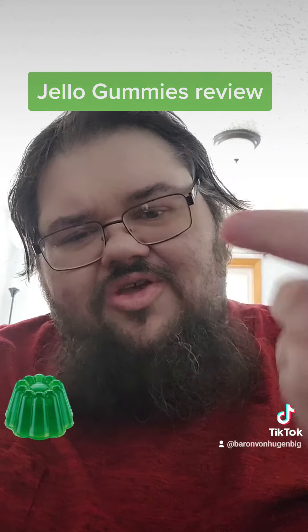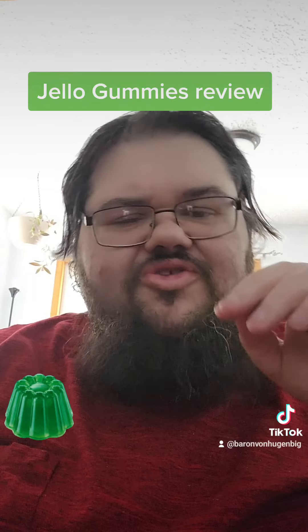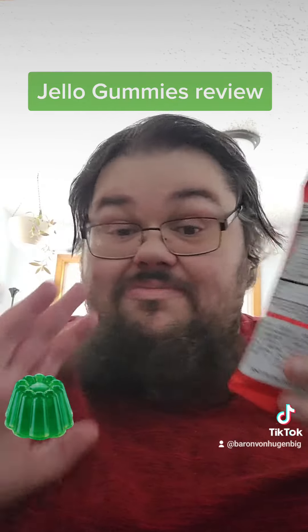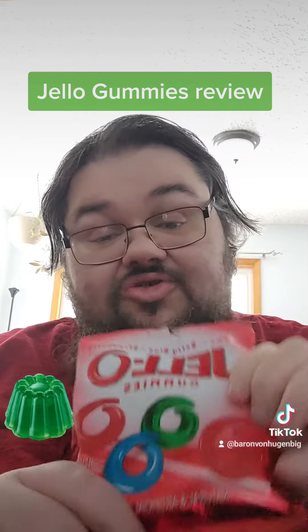I'm going to try the strawberry and then I'll let you know what I think. Strawberry has been the softest of all of them so far. But as far as a gummy effort goes, and with all the many different gummies I have tried over the years, these are actually pretty good.